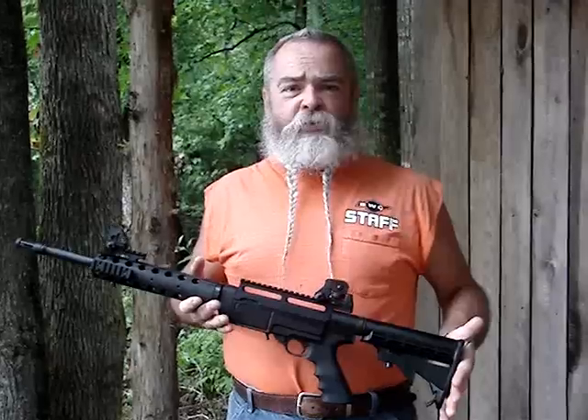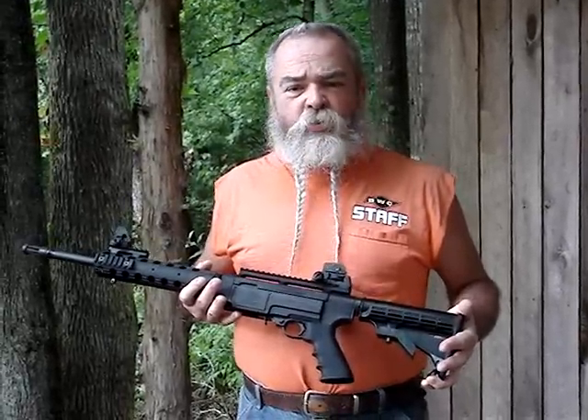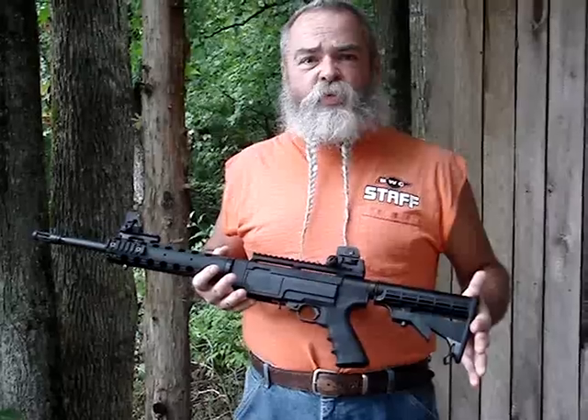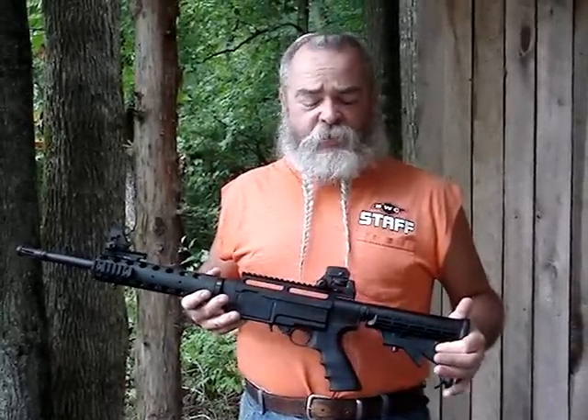Ruger's new SR-22 rifle. Some of the most easy to shoot and well-balanced popular guns in the country today are the AR-15 style rifles. Ruger took their basic 10-22 rifle — it's been around for over 40 years — and made it feel like an AR-15.